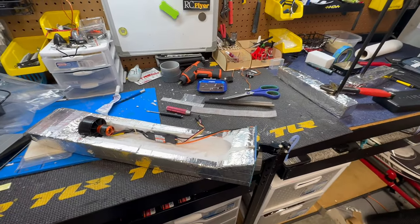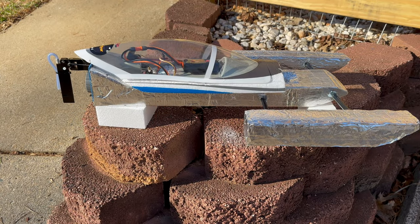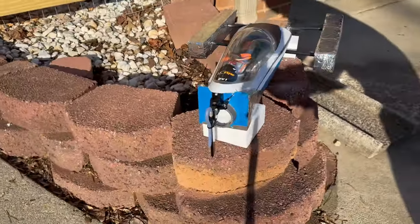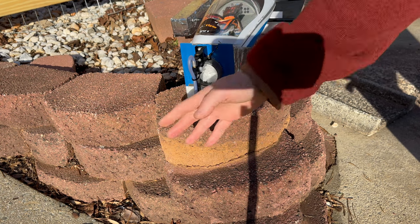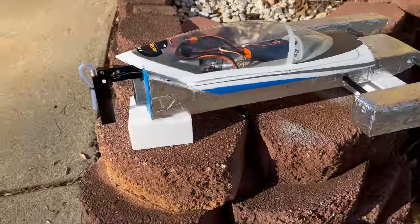The boat's done — doing some testing. It's all plugged in and I'm going to be using one of my FlySky Noble radios. Got the rudder working fine, and right there it sucks in air with the induction and then blows it out the back.